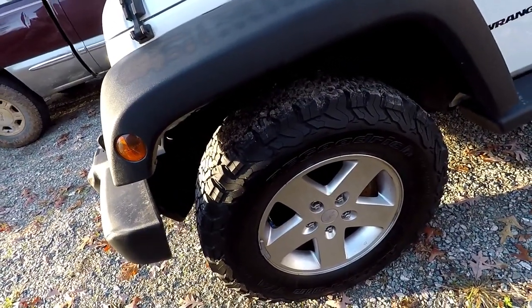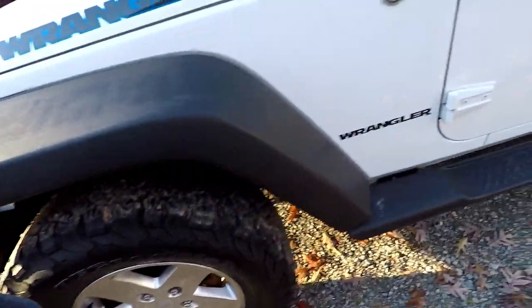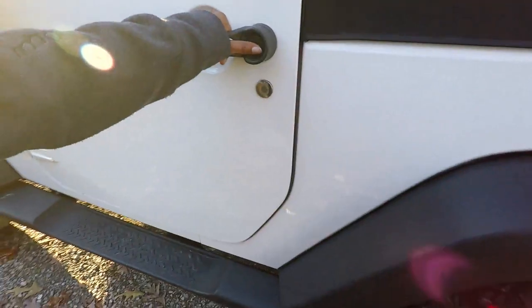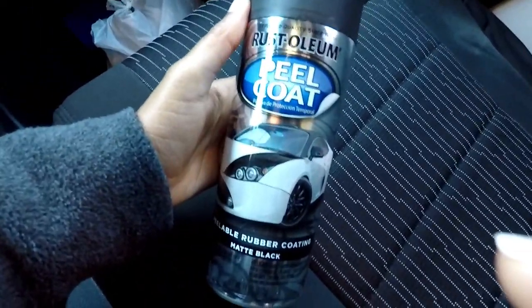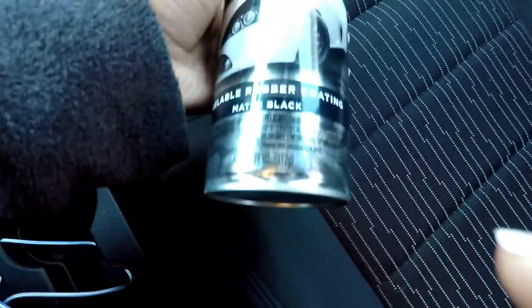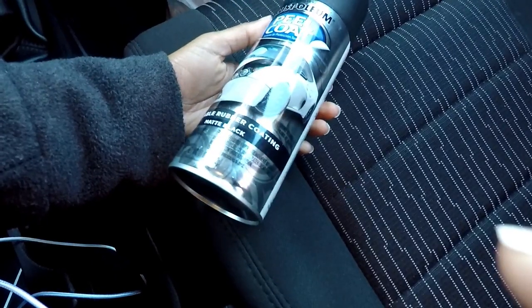The temporary solution is to use a peel coat, which is basically like plasti-dip. Here's one of the cans — it's a matte black color. Since I have five wheels total that need to be painted, I ended up getting six cans of these.